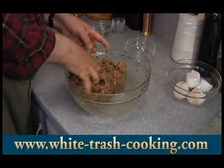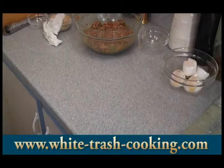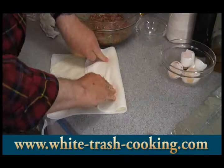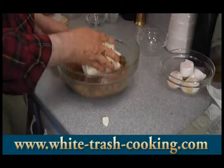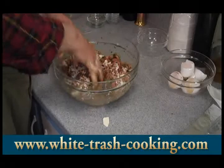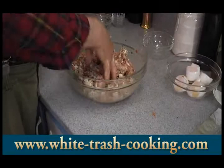Before I put the breadcrumbs in, I'm going to add the ricotta cheese. You may think this will be hard to get off the paper towels, but it actually comes off very easily. See how easily that separates? So I'll mix that into the meat. A lot of meatloaf recipes use breadcrumbs moistened with milk or water to add moisture, but this recipe uses ricotta for the source of moisture — I think it gives a very nice flavor.